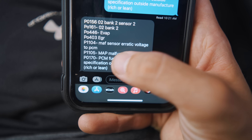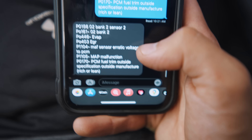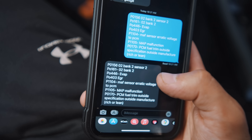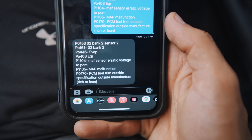As far as P1104 and P1105, it's telling me I have a MAF malfunction — both are throwing codes. I'm not sure why; I did check both of them and cleaned out the MAF sensor at one point. As far as P0170, it's a PCM fuel trim outside specification — basically saying it's running either rich or lean. If you guys have any input on these codes, write it down in the comments.